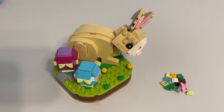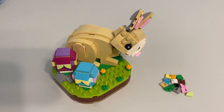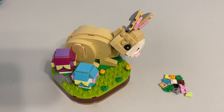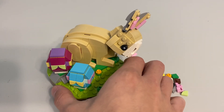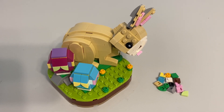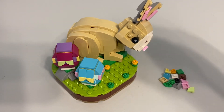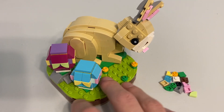Greetings and welcome once again — it's me, the AFOL Champ, the Adult Fan of LEGO Champion. Today we're looking at set 4463, the Easter Bunny. This was the 2022 Easter seasonal set, and as we build up to Easter, let's go ahead and review it.